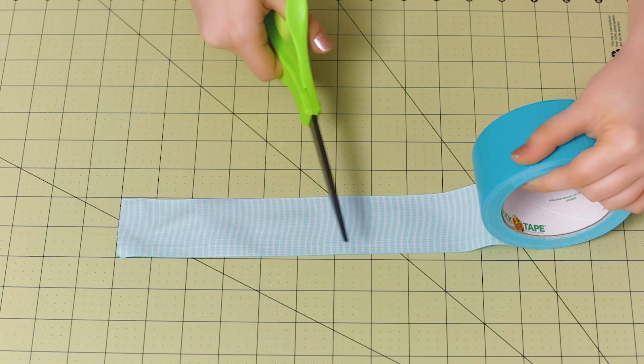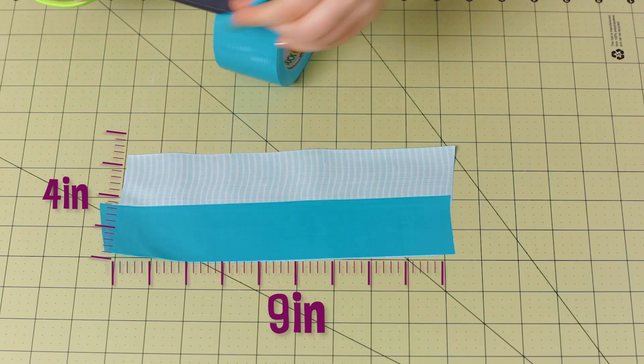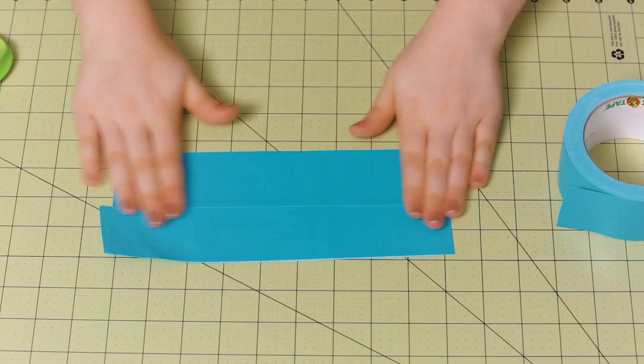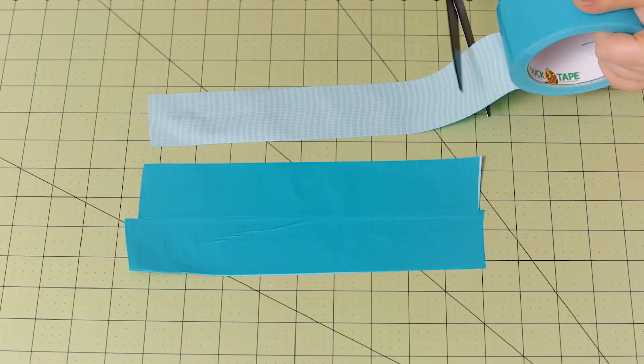Start by making a piece of duct tape fabric that measures about 4 inches by 9 inches. I want our mask to be really sturdy, so I'm actually going to make this piece of duct tape fabric four layers of tape thick.